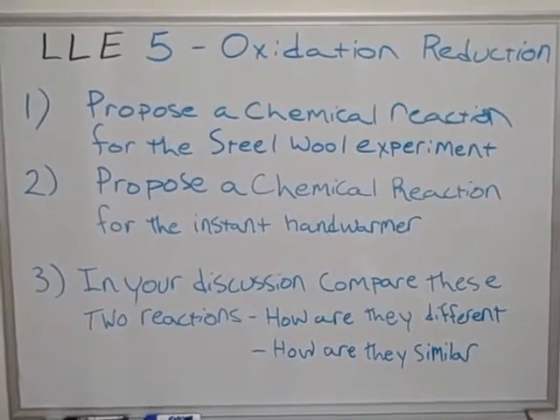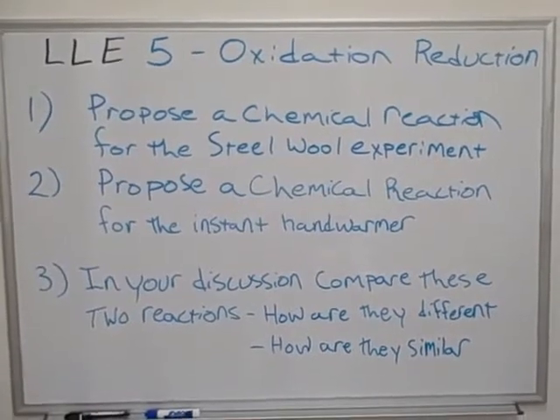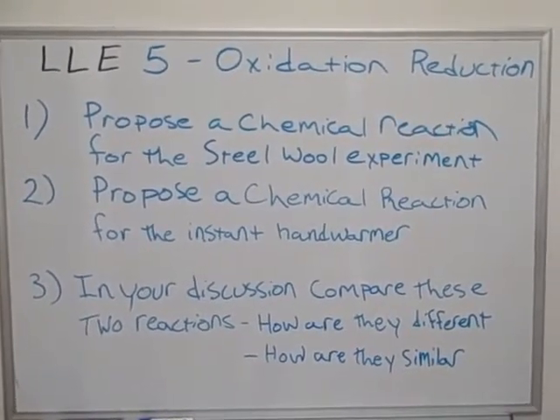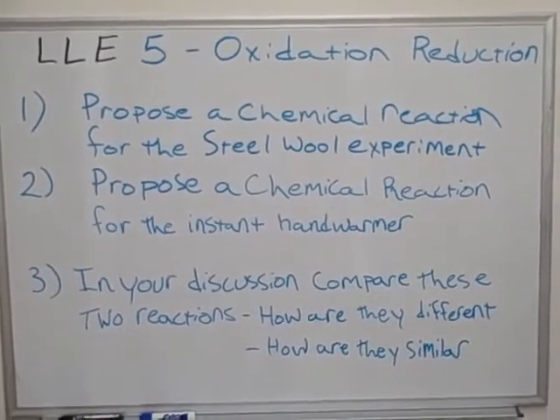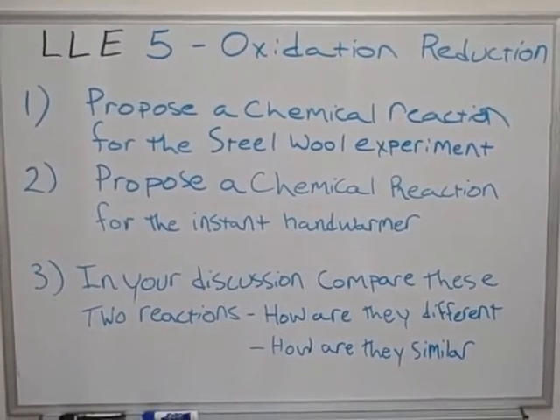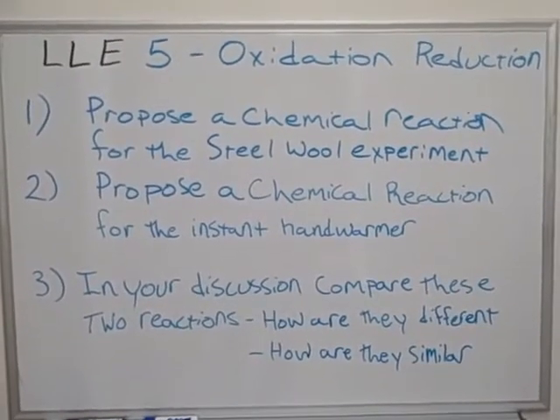Here are the directions for this particular LLE. Number one: propose a chemical reaction for the steel wool experiment. Number two: propose a chemical reaction for the instant hand warmer reaction. Number three: in your discussion, compare these two reactions — how are they different and how are they similar?